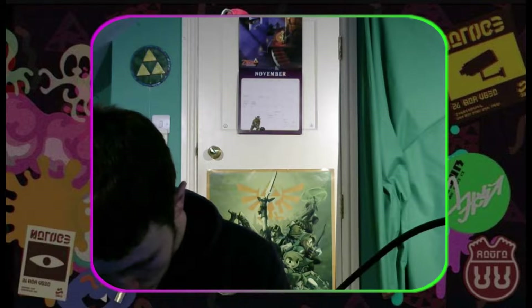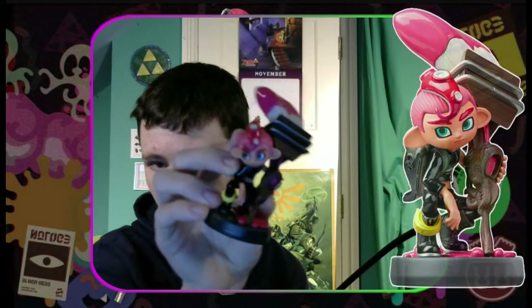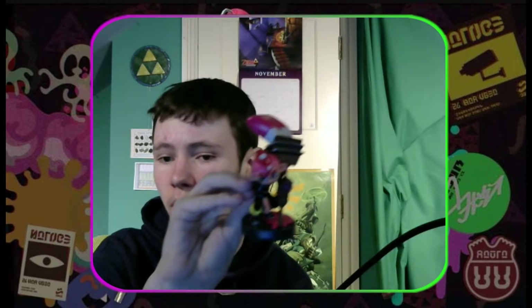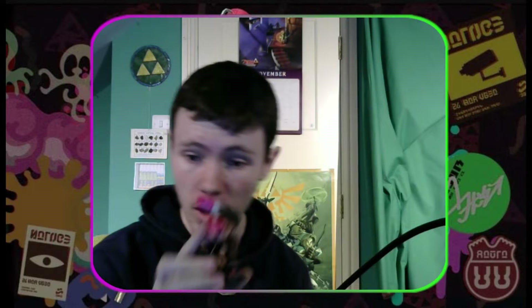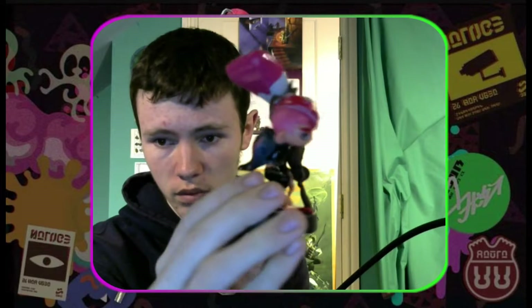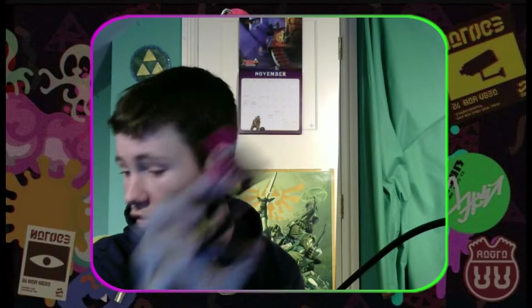Octoling Boy now. He is doing a different pose, but once again a good one. He is using an Octobrush, I believe — correct me if I'm wrong, but I believe I'm right. He also has the writing on his shoe, but not on the brush itself. He's also wearing the armor — I think it's like the Null Armor or the Neo-Octoling Armor, something along those lines. Also pretty well detailed. Really like this one as well — nice pose. Great amiibos overall.